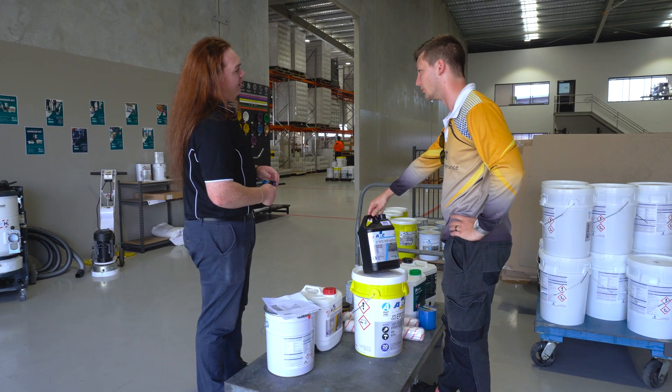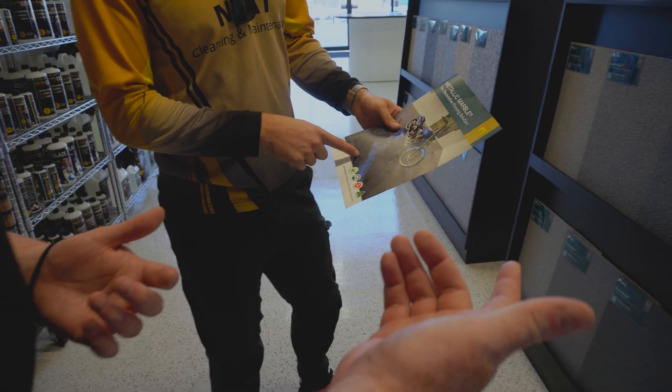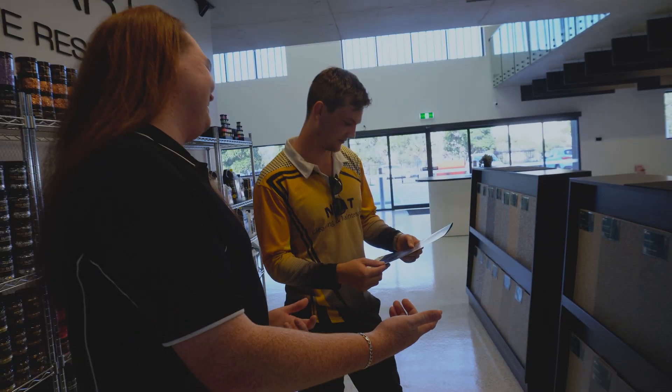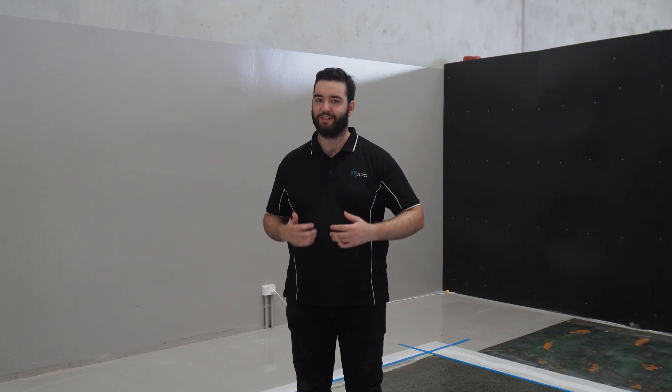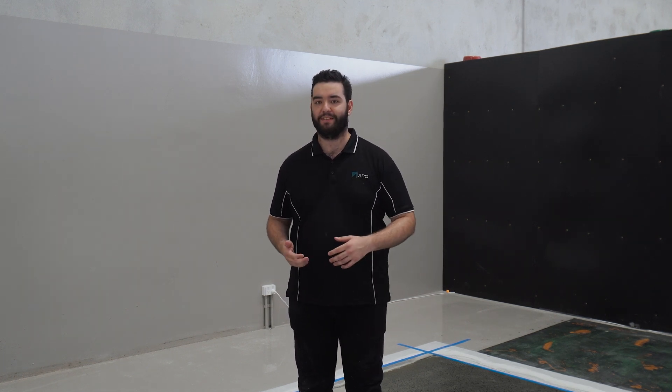It will also help to determine whether you will need a sacrifice coat or a ceramic scratch coat, which is crucial during the quoting phase of a project. A simple water test can help determine concrete's softness and porosity, or hardness and density, and indicate the presence of sealers.